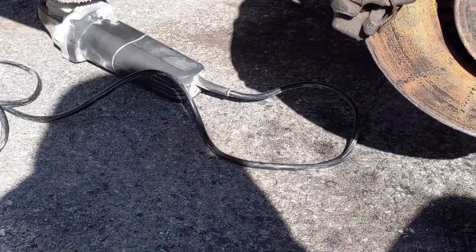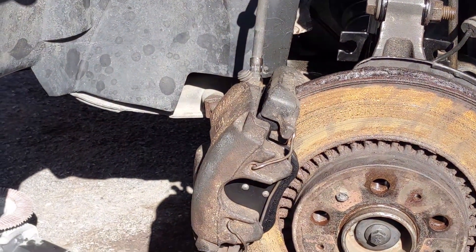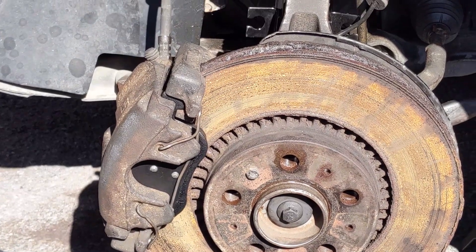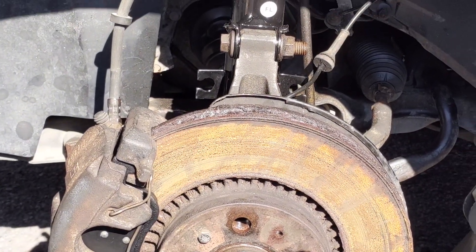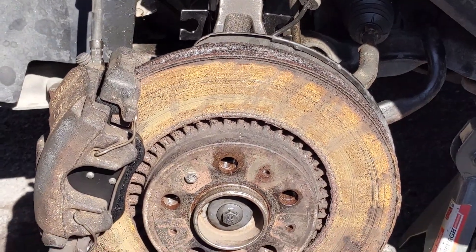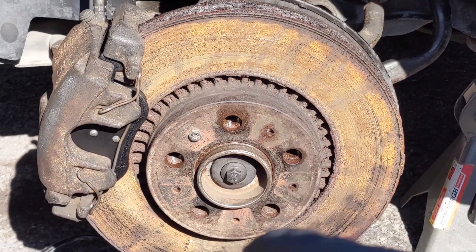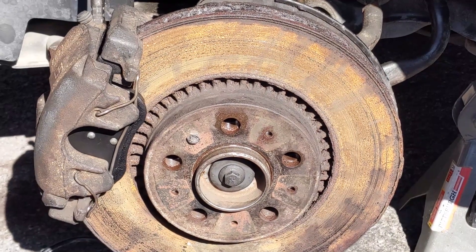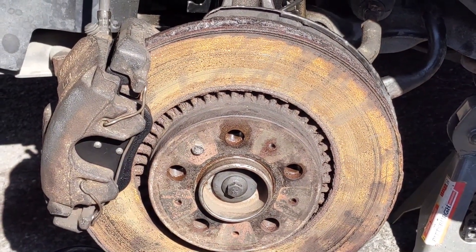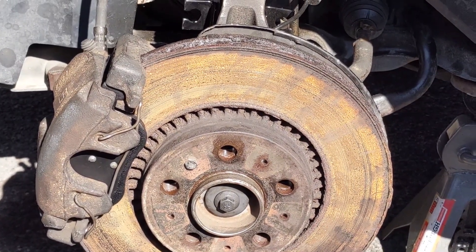We've got the new strut cranked in tight, sway bar link reattached, brake caliper with new pads back together, new axle in, everything tightened down, ball joint cranked nice and tight, and wheel speed sensor in — that's it for the driver's side. The passenger side just needs the strut, ball joint, and pads — same exact procedure, minus the axle. I may still pull the axle on that side to make the ball joint easier to access and clean. That's it for today — like the video, subscribe for more content including different vehicles and DSM content. Keep them hands clean and we'll see you on the other side!